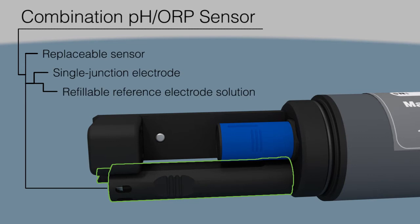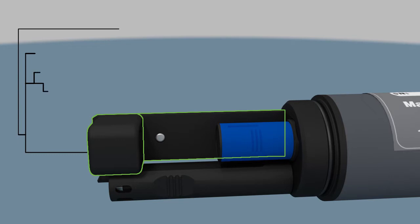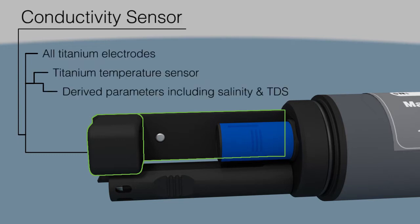The handheld's combination pH ORP sensor is field replaceable to save you time and money. In Situ's custom designed conductivity sensor provides optimum range and accuracy, and titanium electrodes prevent corrosion in harsh environments.